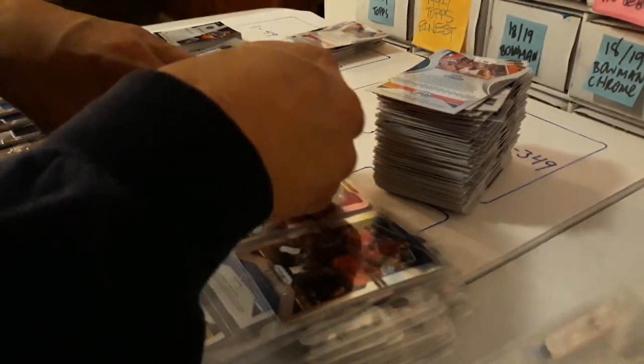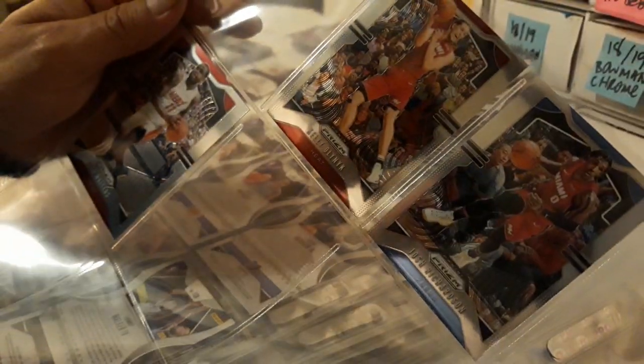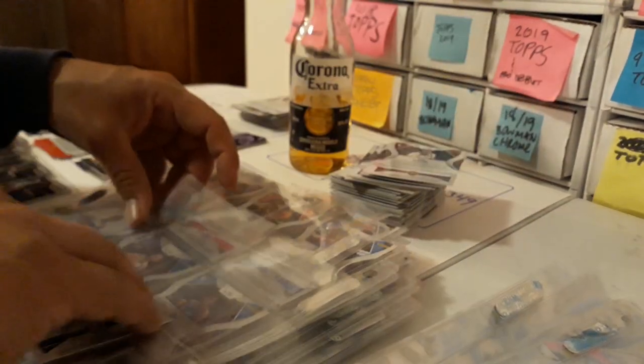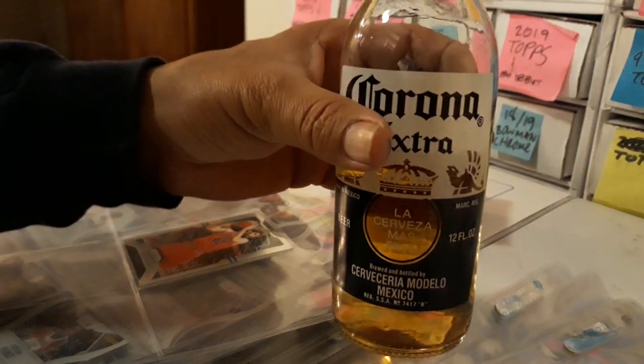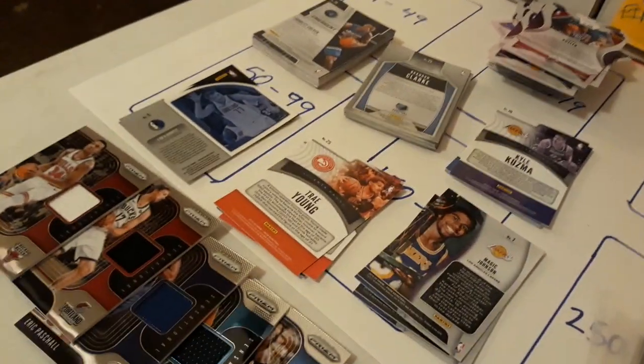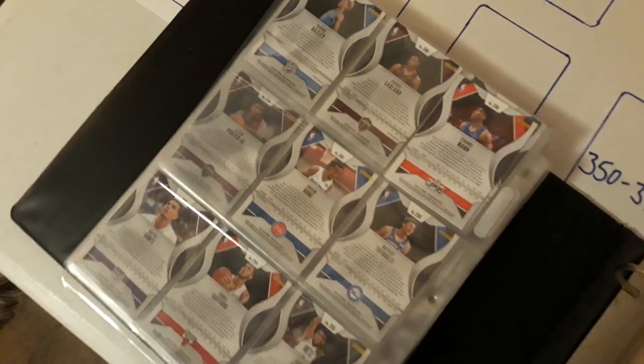This process can be a little lengthy, but I love it — my OCD, I guess. I love organizing and putting stuff in order, and it does take a while, so if you don't have the patience you can always have a tasty beverage of your choice next to you. In case you're wondering about inserts and relics, I don't consider those part of my set — I'm just going for the base set.